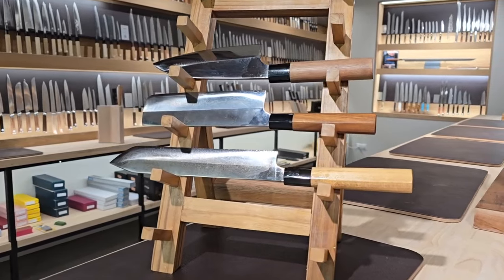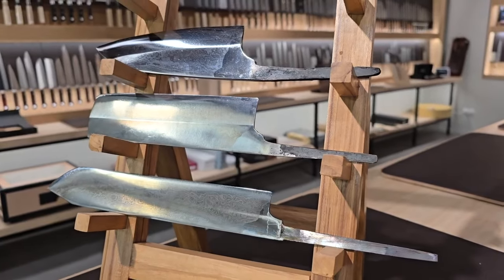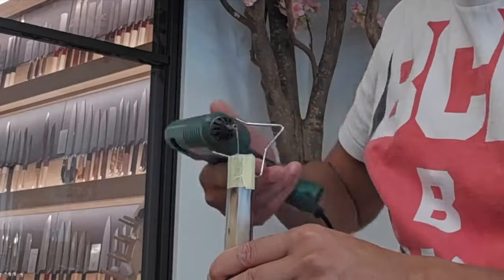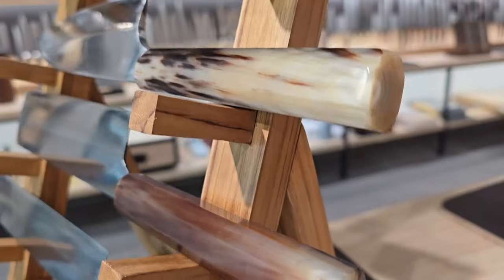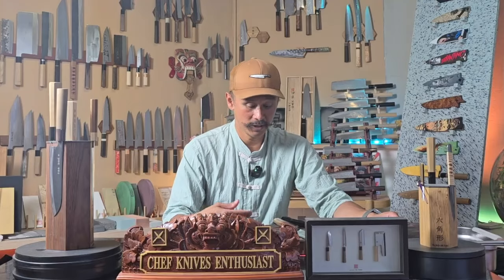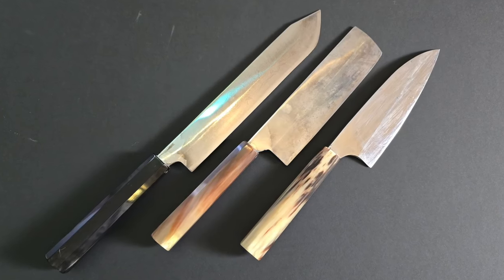Also the original handles were not that great. They did give the blades good balance points, but I wanted to install some more special handles on these knives. So I re-handled all three of them with full horn handles. There was nothing terribly wrong with the handles they came with, but I definitely like the look of these knives a lot better now. I know knives are a tool, but it sure doesn't hurt when they look great and make me happy when I look at them. Now they look like the usable pieces of art that I like my knives to be.